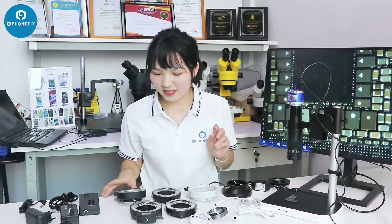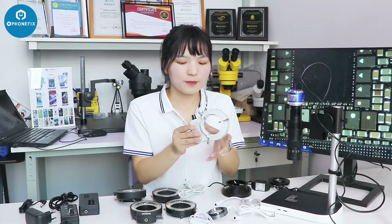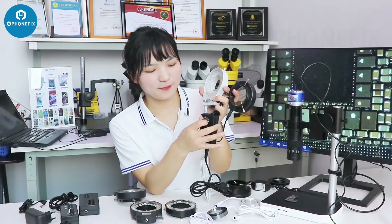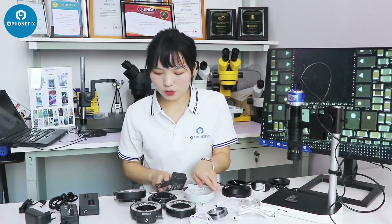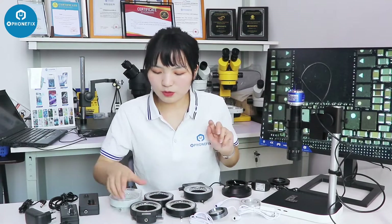That's the first and second light. For the third type, we have a lot of options. This one has 6 LEDs — you can control the knob and install it between the microscope and adjust brightness through the knob. We also have this one, which is very similar but you control the light through a different knob — it might be more convenient because of the knob position. And then we have another one that looks very similar; there's not much difference, but this one has 114 LEDs.